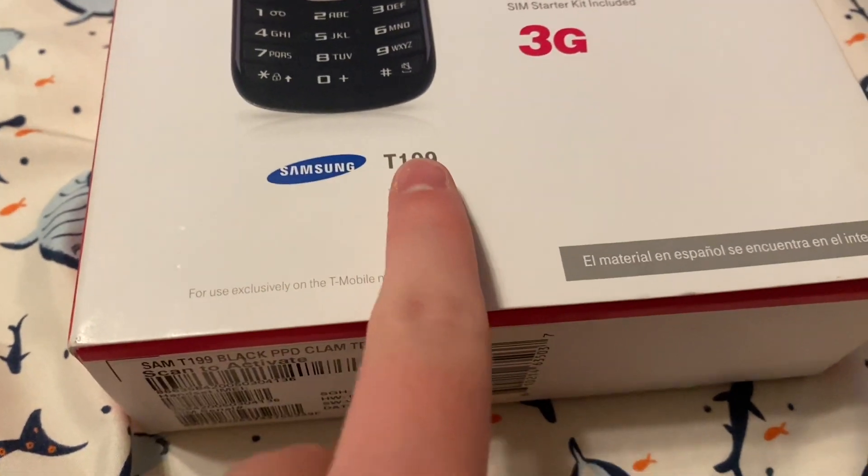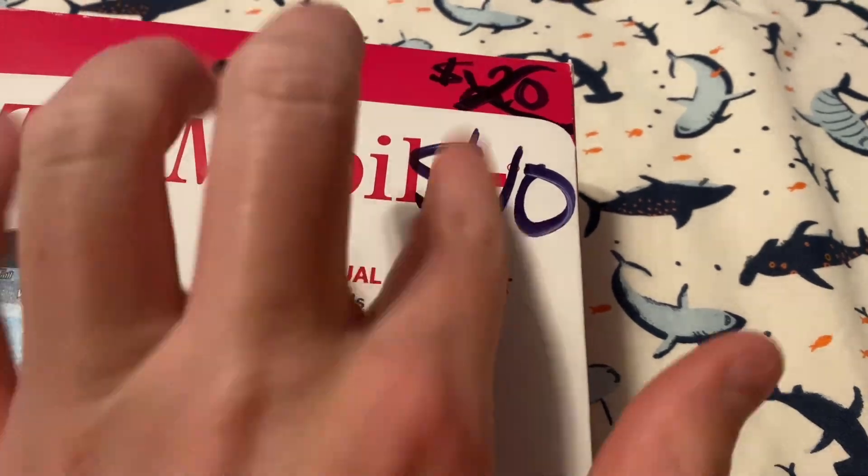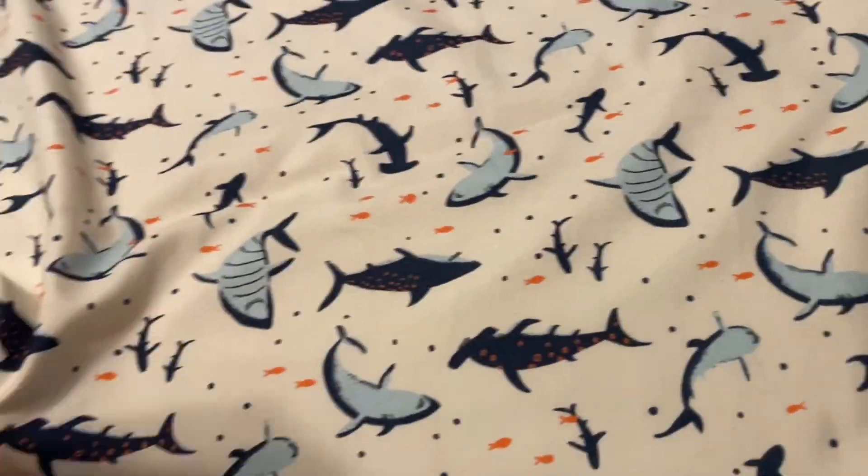Here we have the Samsung T199 on T-Mobile. I bought it from a thrift store for only $10, brand new in its box, not open.